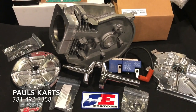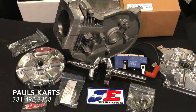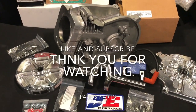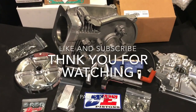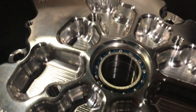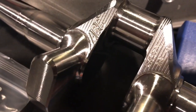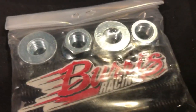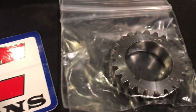This is Paul from Paul's Carts. If you guys need any builds like this or want this exact build done for you, give me a call. My number is 781-492-7358, and it's easier if you text me at that number. If you have any questions or need build information, give me a call. Until next time, this is Paul from Paul's Carts — have a good day.